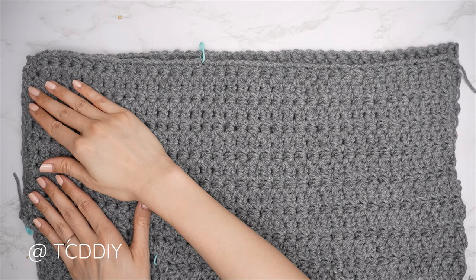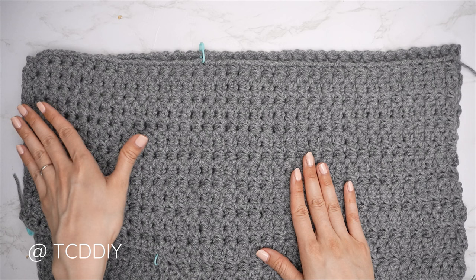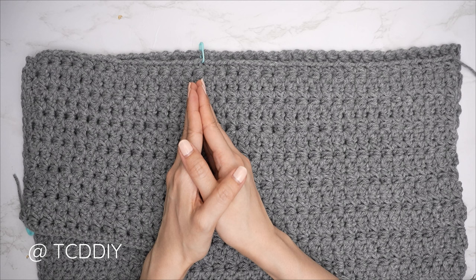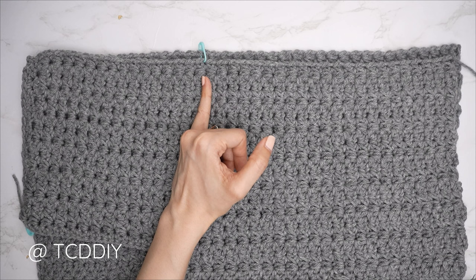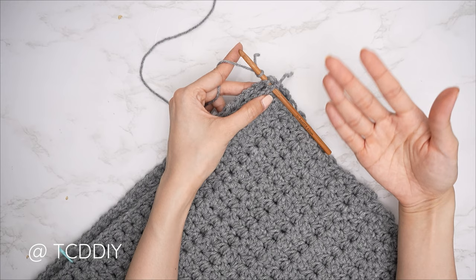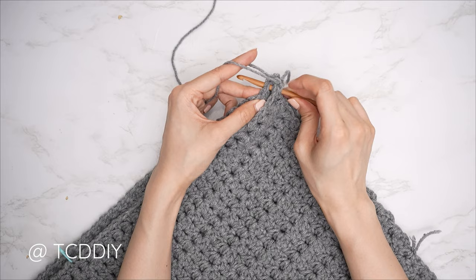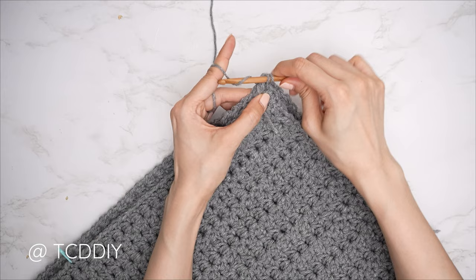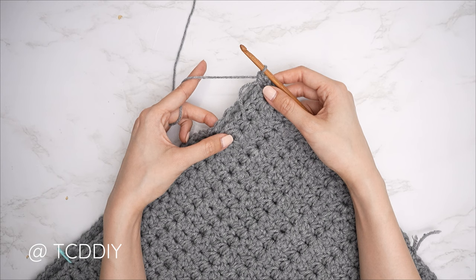Shoulders are seamed. Now seam the sides. Make sure work is still flipped wrong side out with seams along the outside. Insert a stitch marker into any stitch from the top in multiples of three for the sleeve width — I inserted mine into the 27th stitch, about seven and a half inches or 19 centimeters. Insert hook into the bottom corner stitch of both panels, pull yarn through, chain up one to secure, single crochet seam up to the stitch marker. Chain up one, cut, and repeat on the other side.